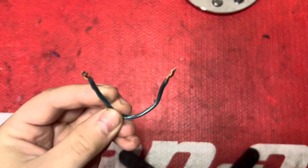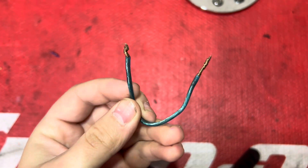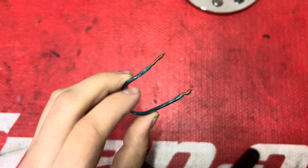The first thing you're going to want to do is get a little jumper wire like so. This is simply just some speaker wire that I opened both ends on. You can also use something like a paper clip.